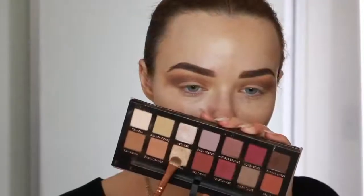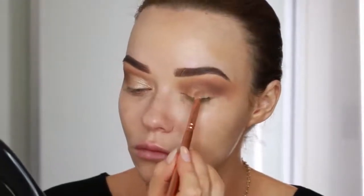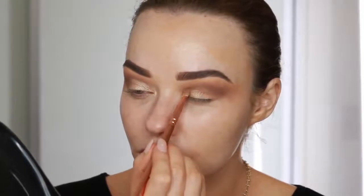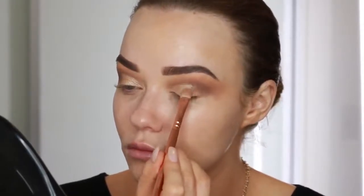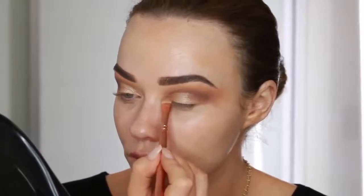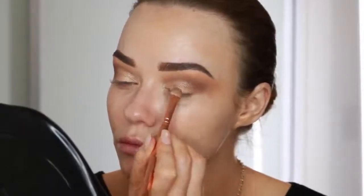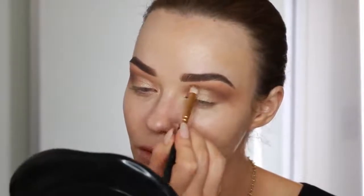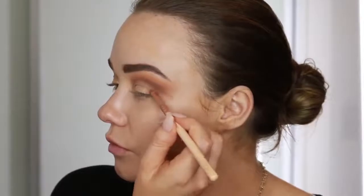Now I'm going in with this gorgeous shimmery champagne shade after I wet my brush with MAC Fix Plus and I'm taking that on the first half of my eyelid. This is such a gorgeous shade - I love how it looks and it lasts really well on the eyes. I take that right into the corner and you can see how much it pops because I wet my brush. This is a flat shader brush from Zoeva. Then I'm going back in with my more precise blending brush to make sure the edge is seamless before I start building up the outer corner.